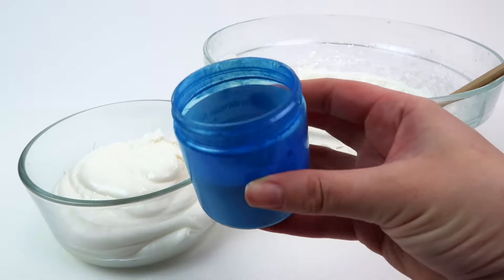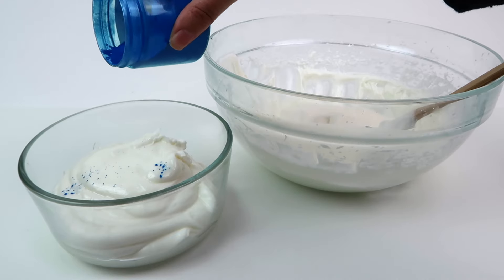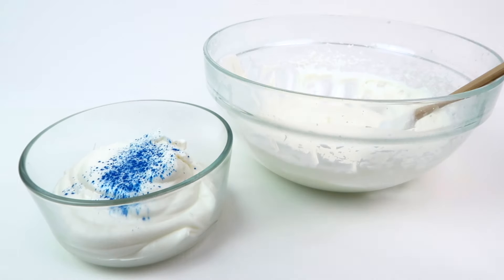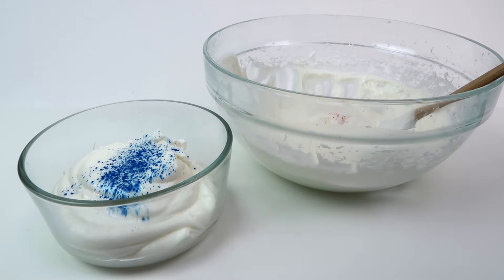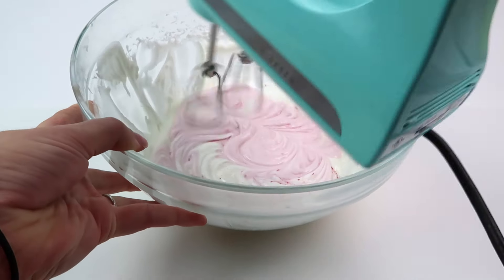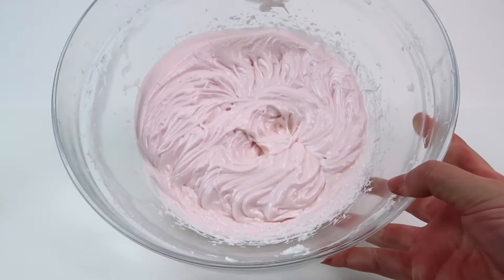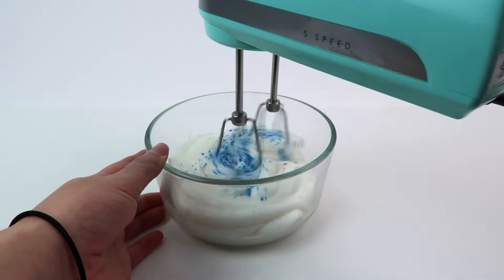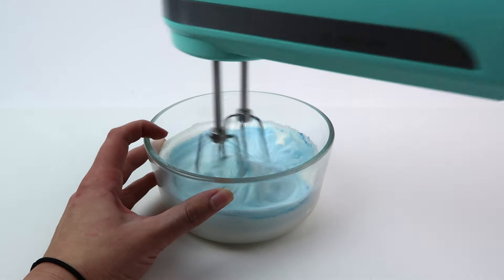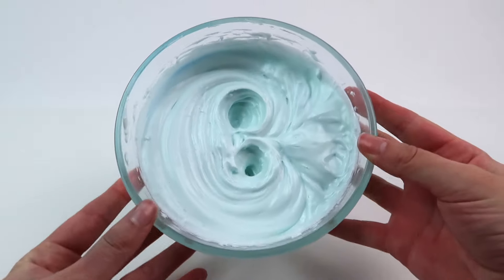Now that I have it equally separated I'm going to start adding my colors. In this video I'm using blue and pink, starting with the blue. I don't measure out the mica — I just add a little bit at a time until I get the color that I want. Here's the pink mica, and as you can see it's very satisfying to see it drop down onto the body butter. To mix it I just use my same mixer — this keeps it fluffy and helps mix in the color really well with no streaks. There's the blue all mixed up.